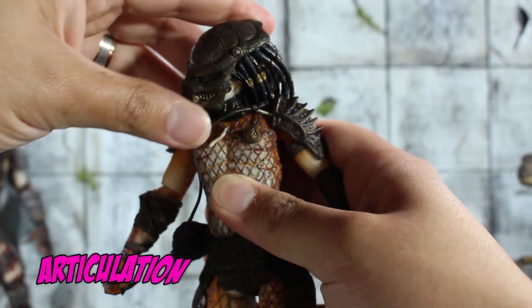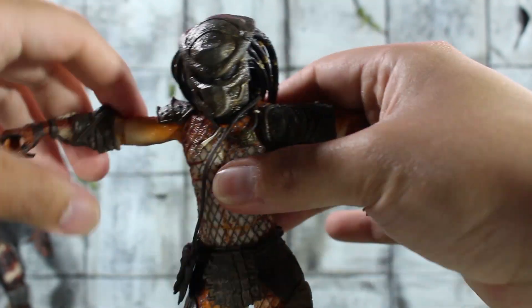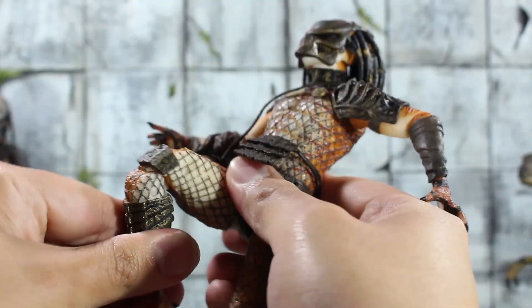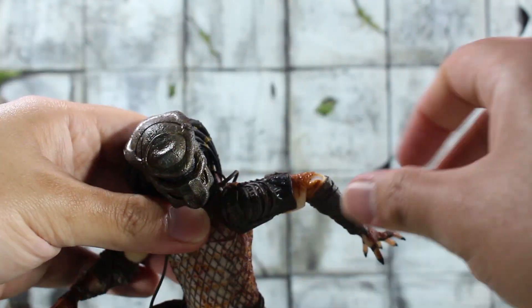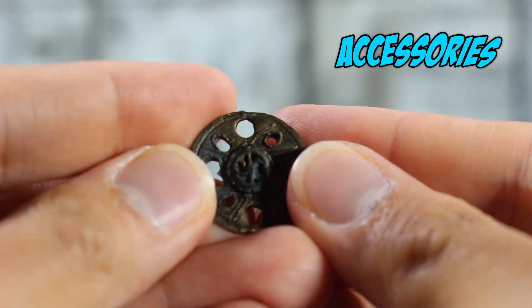Articulation-wise, if you've watched any of the Lost Tribe Predator reviews, you can kind of know what to expect here. All you need to know if you're new to these reviews is that it gets the job done, but it pales in comparison to some of NECA's more recent releases. No bueno. Okay, now in terms of accessories, he has a couple.